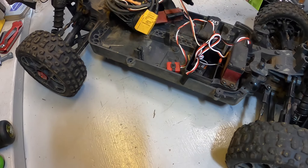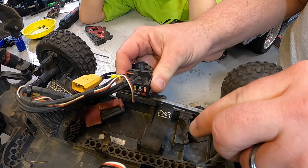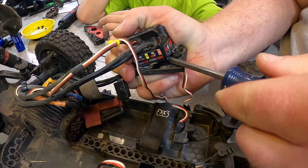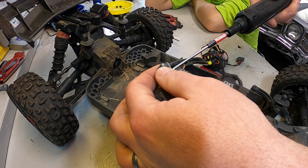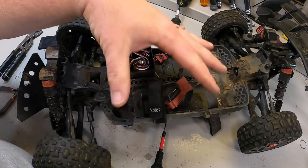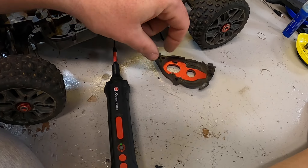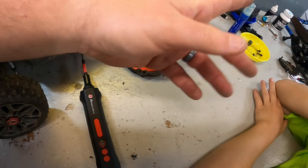We need to get the ESC wire and the fan wire out. The ESC should be channel two — it actually says throttle on there. The fan looks like it was plugged into auxiliary. So we have auxiliary, throttle, and steering — we need to pull all of those out. We also need the receiver plate back, so we have to pry off the old double-sided-taped ESC.